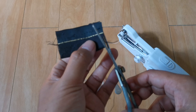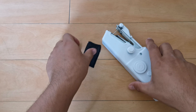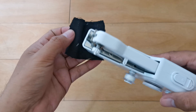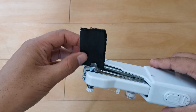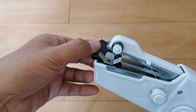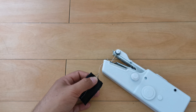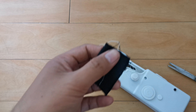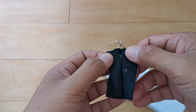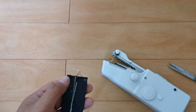Ayan guys, dito na tayo sa pag-test ng ating machine — kung maganda ba ang pagtahi. Hindi ko alam guys kung bakit nakuha yung video, pero meron pa naman akong second video na pag-test din.